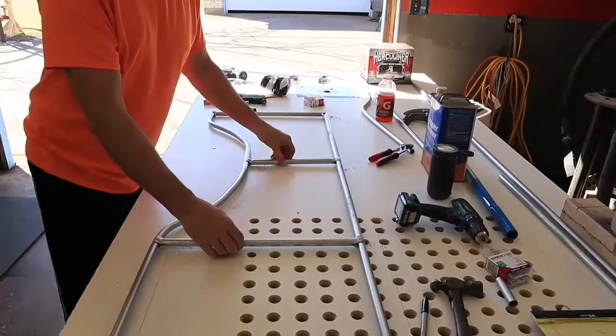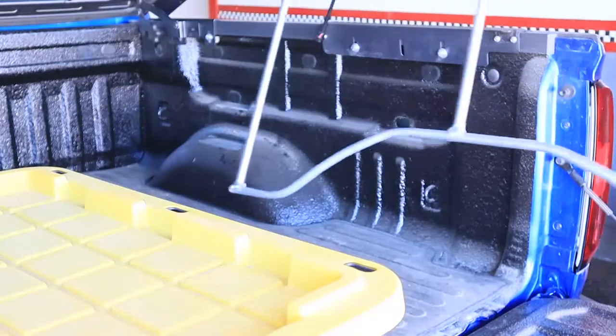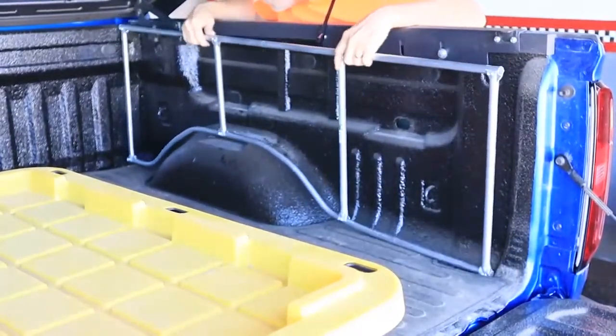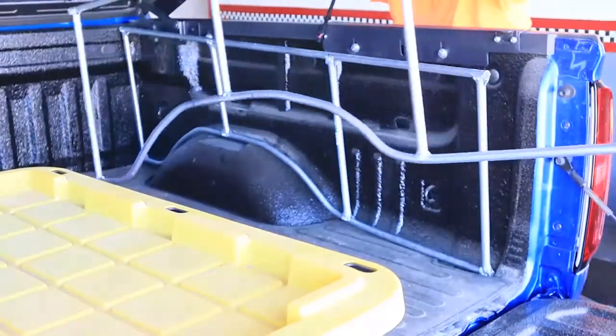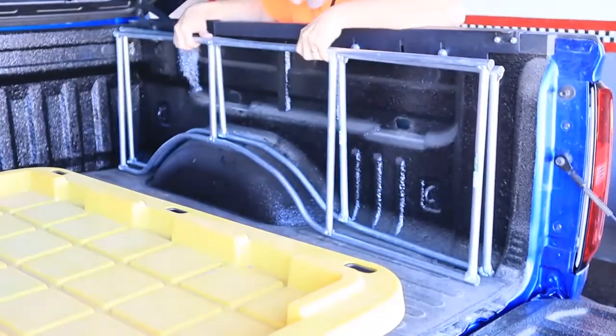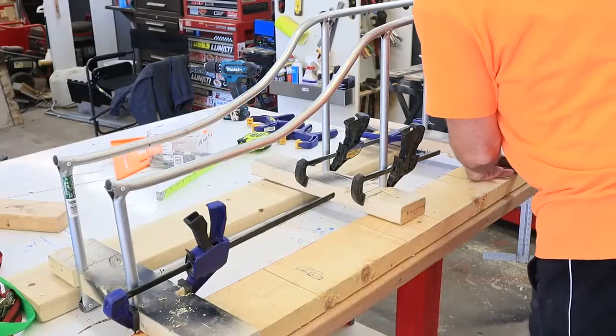With one complete side finished, it was time to make the other side look exactly like it. Once the two sides of one box were made, I did a test fit to make sure everything was going to fit right in the truck. That's when I found out I didn't like the part in front of the wheel well — it was going to be too narrow and too deep to be useful, so I had to cut the bars off at the top of the wheel well.